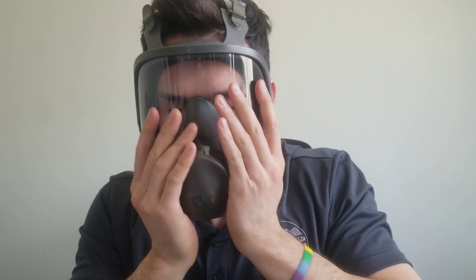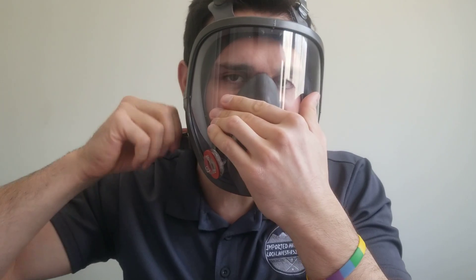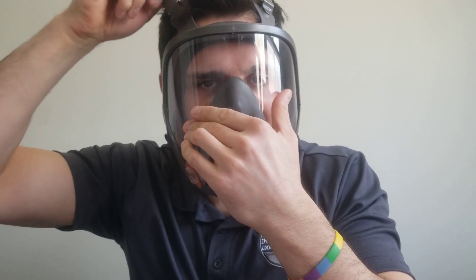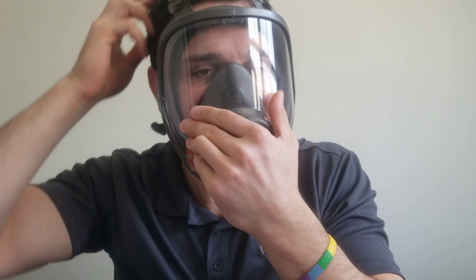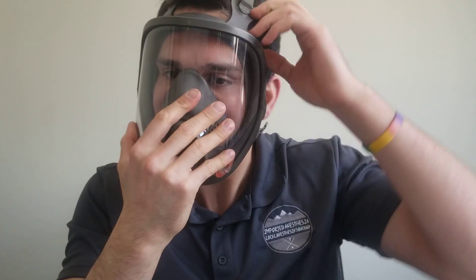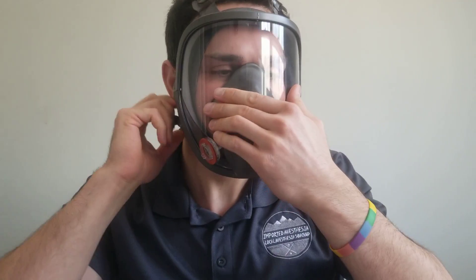No hair here, and it feels pretty snug on the face. I'm pushing the mask forward with one hand while the other tightens the straps little by little, equally on both sides. This hand keeps the mask nicely centered to assist with the ratcheting. It should be a snug but comfortable fit.